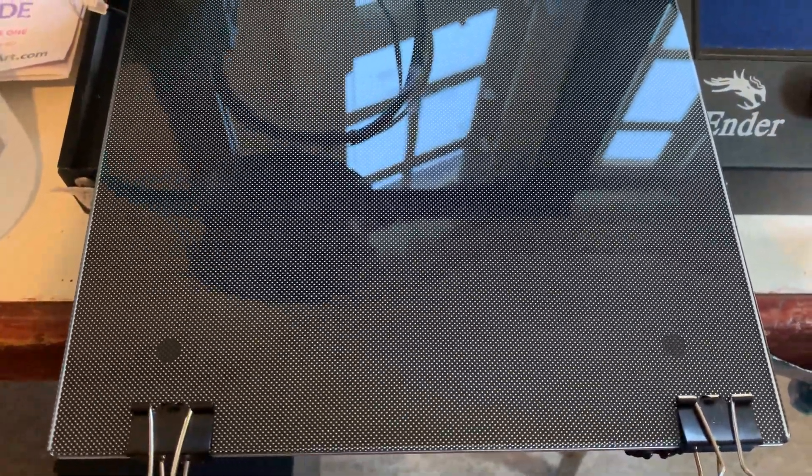In fact, so perfect that the objects get stuck to your bed — which is another reason why I've put the smooth side up and left the textured side at the bottom. So I hope that helps you with your printing and do put any questions that you might have below.